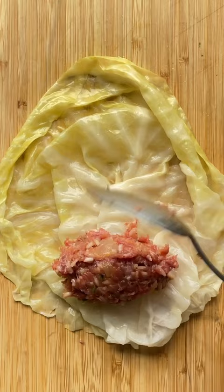With a knife, remove the tough ribs without damaging the cabbage leaves. Add two tablespoons of meat filling to the bottom of each cabbage leaf. Fold and roll.